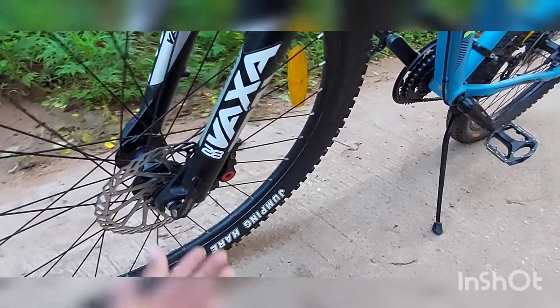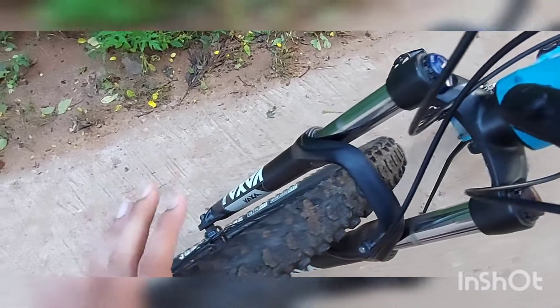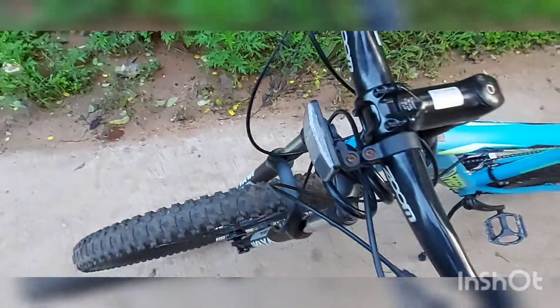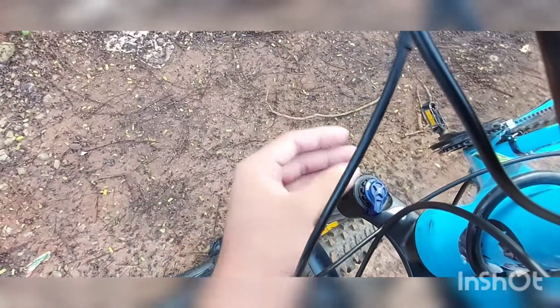Next, the shock absorber is very nice and also very stiff, which I like on this cycle. At high speeds when you go over a bump, it feels stiff, steady and in control. Firefox also provides a shock absorber adjustment right here — we can adjust the rate of compression and fully lock it for full stiffness or a solid feel. I often use this while off-roading and on-roading.